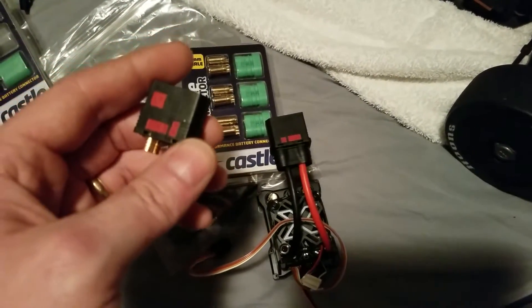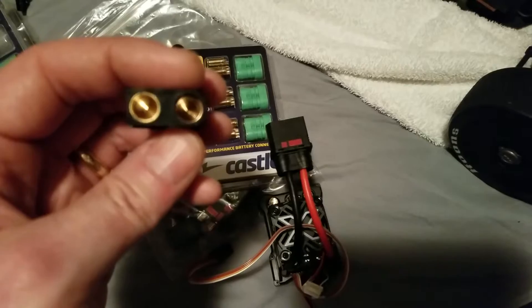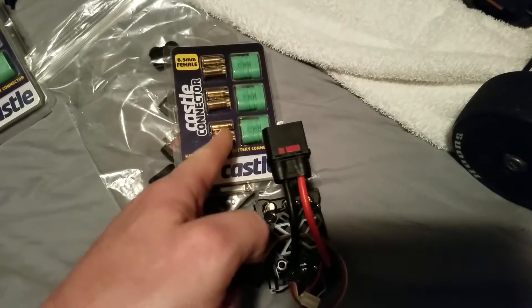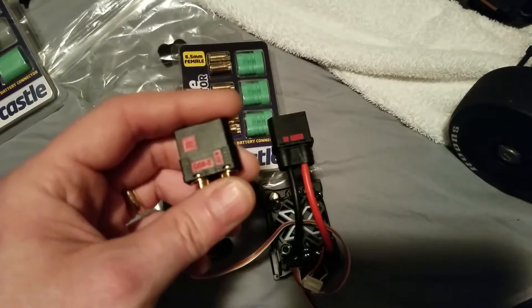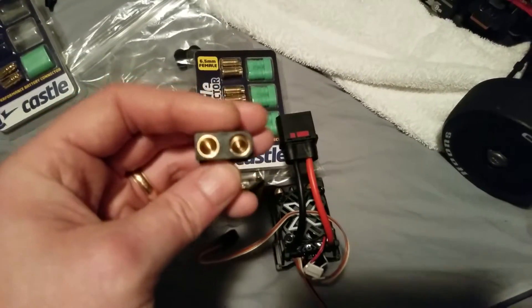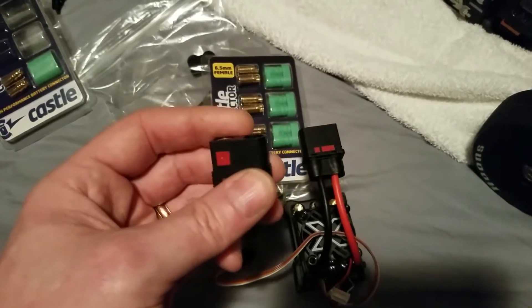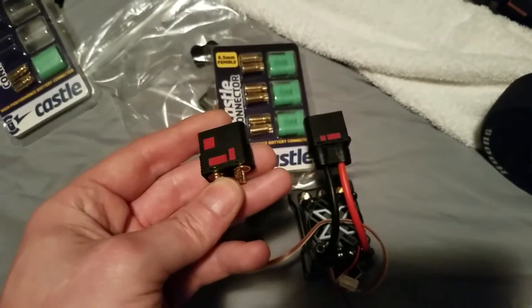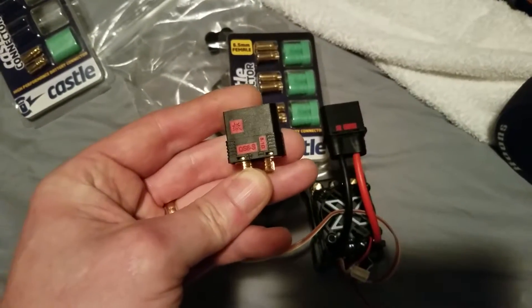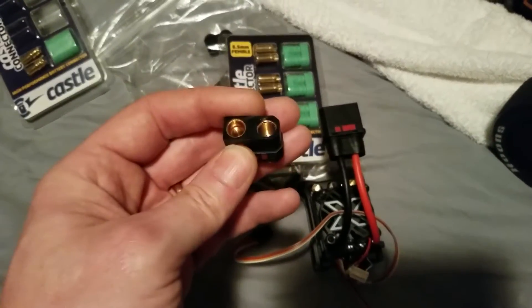I didn't buy them just for the amp rating — they're enough for what I'm using. They're 8 millimeter. I've been using these 6.5mm with no issues, but I got them because I wanted the anti-spark. The only other anti-spark connectors I'd seen that I liked were the XT90s, but the black ones were hard to find, and I didn't think 90 amps would be enough.